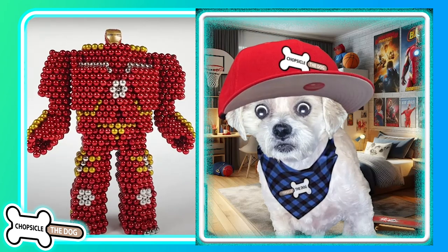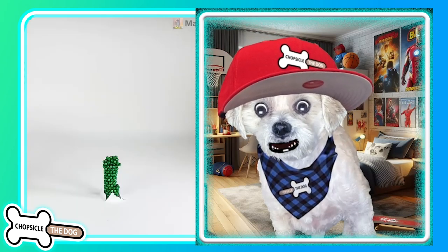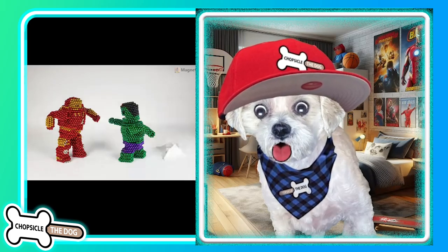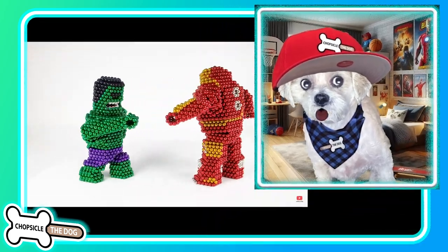Hulk versus the Hulk Buster — who will win against the monster magnets? Neither of them. I pretty much guarantee you they will both lose.